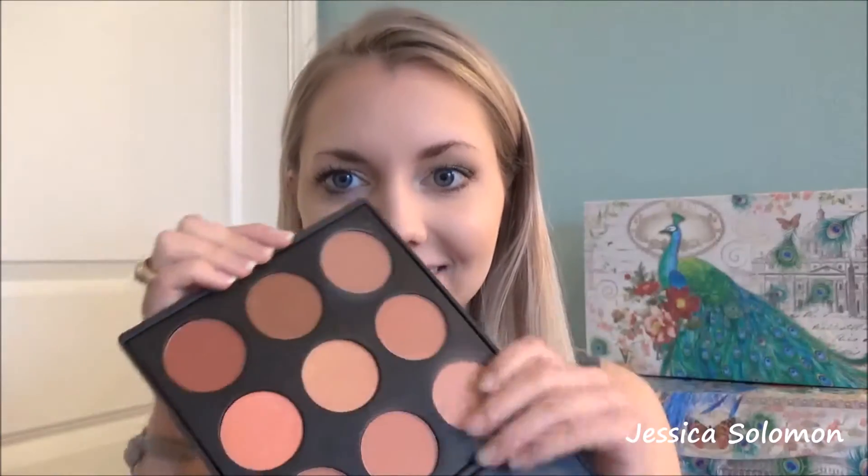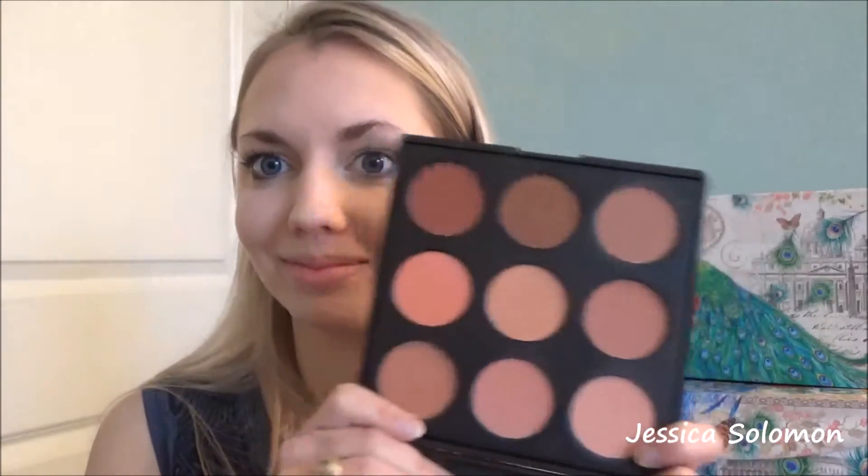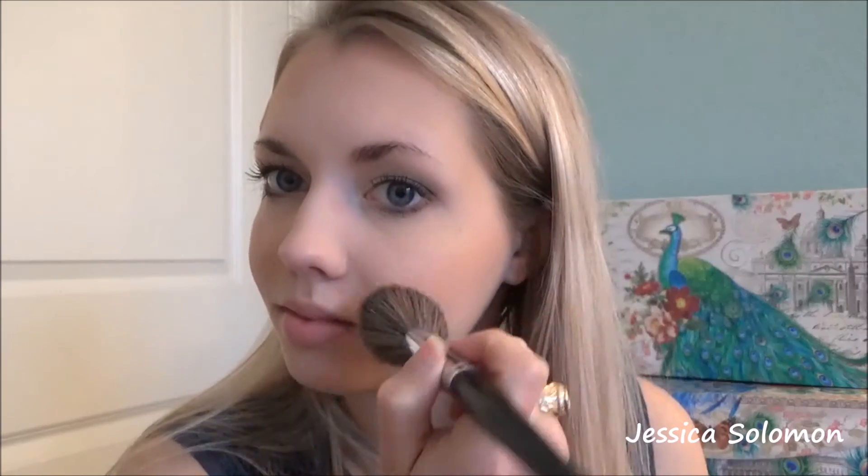For blush, the Morphe 9N palette is what we're going to use. I'm just going to use the lightest shade with my Morphe E4 to apply. It helps to go in with something a little more neutral whenever you have some darker eyeshadow — it just balances out the entire look.